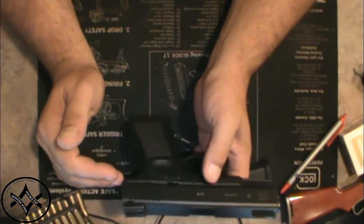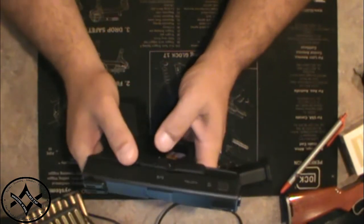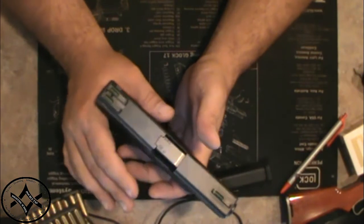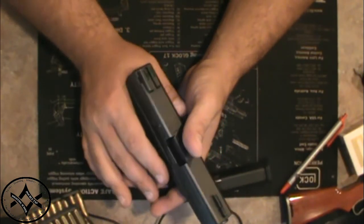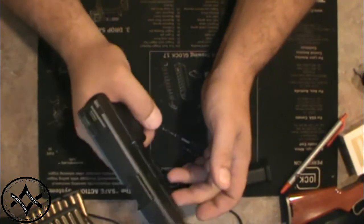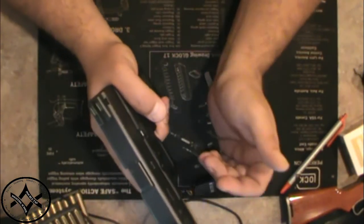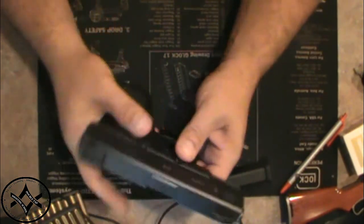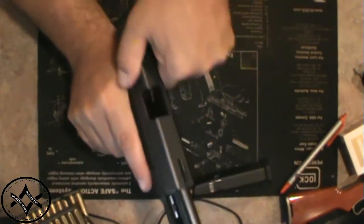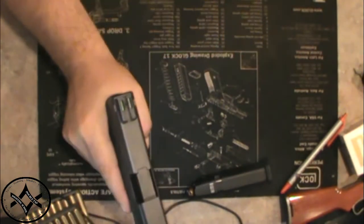Work on that grip. Get sight alignment right. Next thing you know, you'll go to the range and smoke your boyfriend, smoke your husband — you'll become much better at it than they are. Understand that a lot of guys hold guns wrong but they're just strong enough to make it work. Basically, the bottom of the gun has to stay as still as possible so the top of the gun can completely stroke — all the way back and all the way forward without anything in its way.